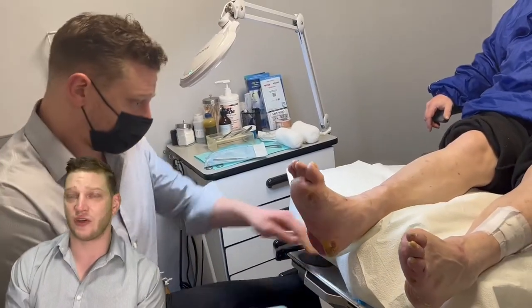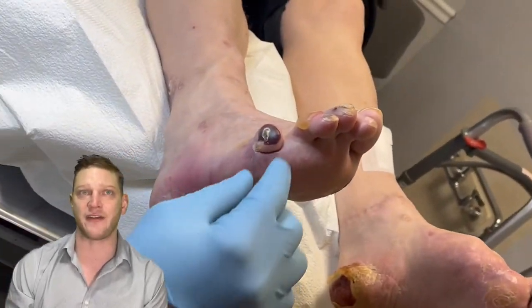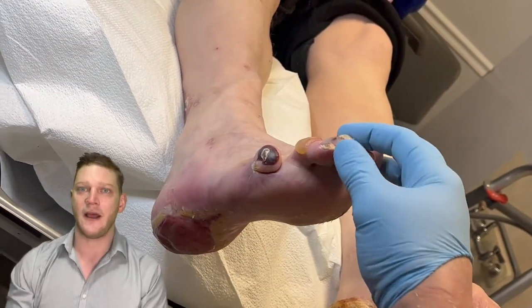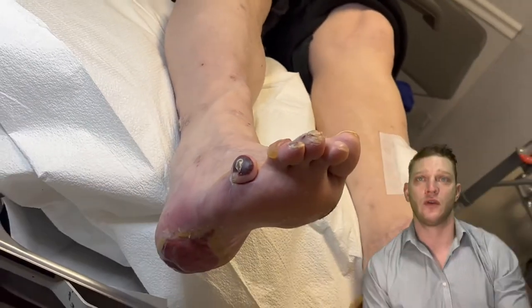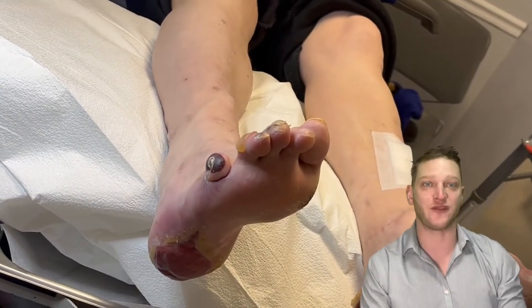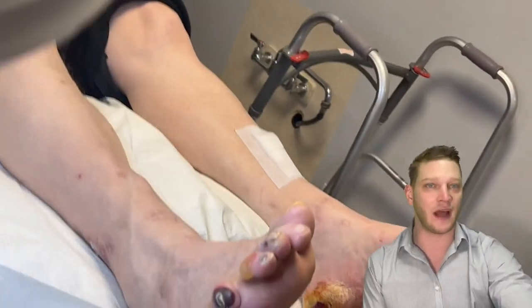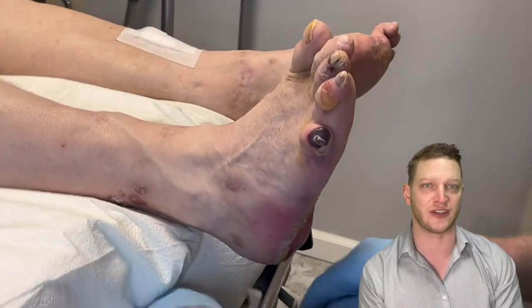You can see this black part of his toe — that is literally a hemorrhagic blister. It's rather tense, and because the hemorrhagic blister is filled with blood, that is something that bacteria can eat rather readily. So this hemorrhagic blister we have to remove, because it's literally a buffet for bacteria, and we're going to remove every bit of this blood we can.